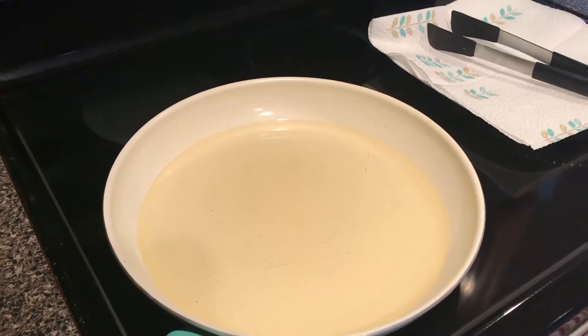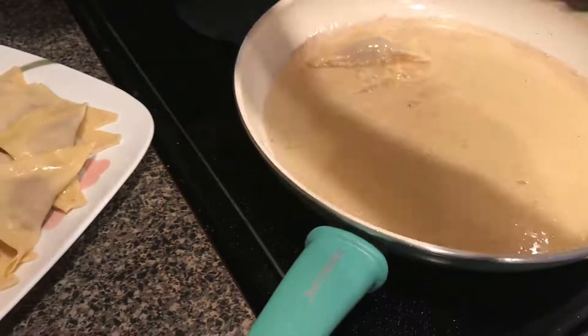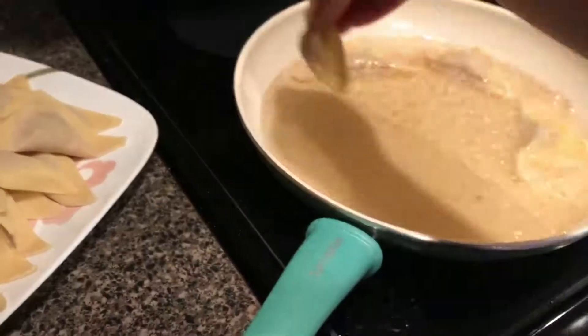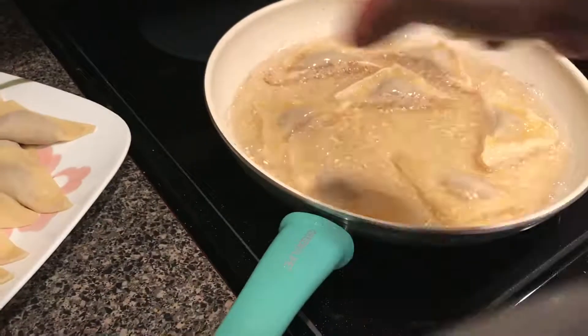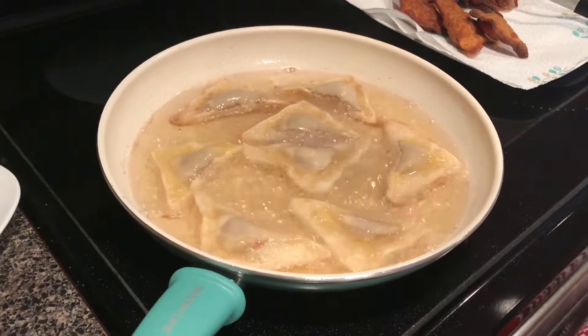In a pan, get your vegetable oil hot so we can start the frying. When your vegetable oil is nice and hot, slowly drop in a few of the potstickers. Brown them on one side until you feel you can flip them, then do the same thing to the other side — and that's basically it, guys.